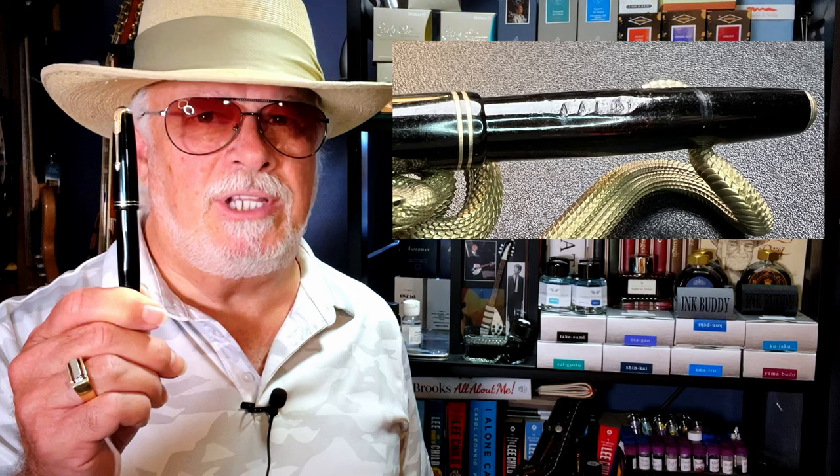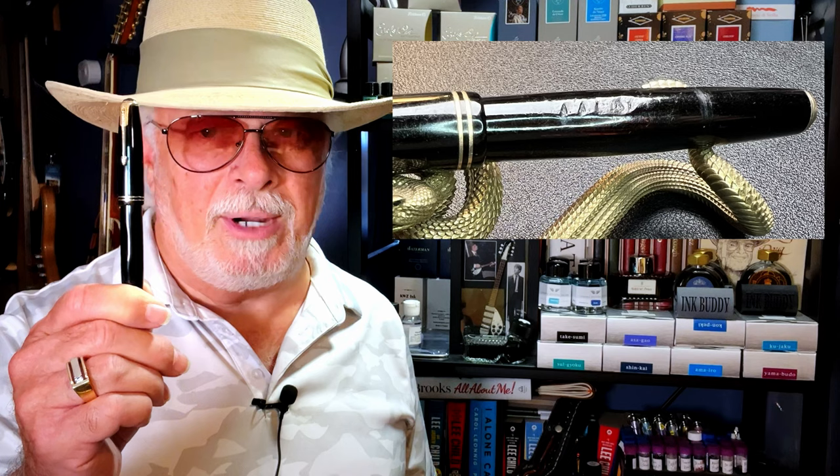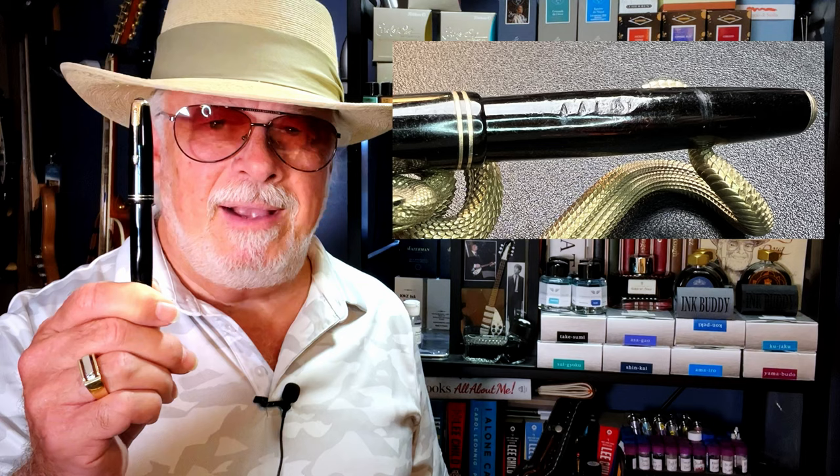I've restored quite a few Parker Vacuumatics of late, but this one was a unique challenge. This is how I purchased this pen on eBay — you can see there is a deep engraving of someone's initials and last name in the barrel. What's more, someone tried to gouge the initials out and made an awful ugly mess of it. I bought it as a challenge to see if I could get the initials out without destroying the pen. Join me as I show you how I got this pen looking relatively normal, and also got the bonus of a super flexible gold nib.